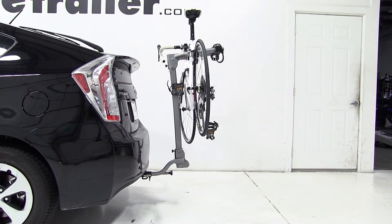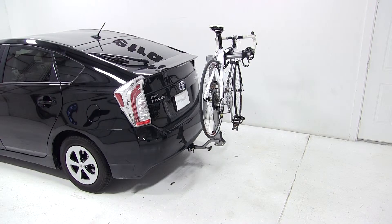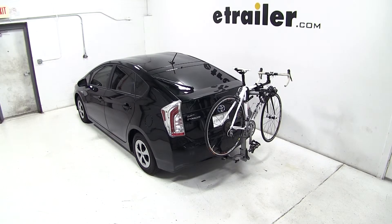That completes today's test fit of the Kuat Beta Folding 2 Bike Aluminum Rack, part number B202-114, on our 2013 Toyota Prius.